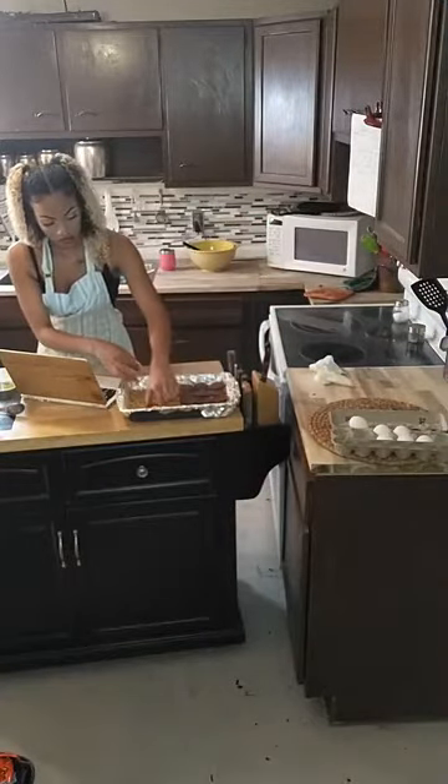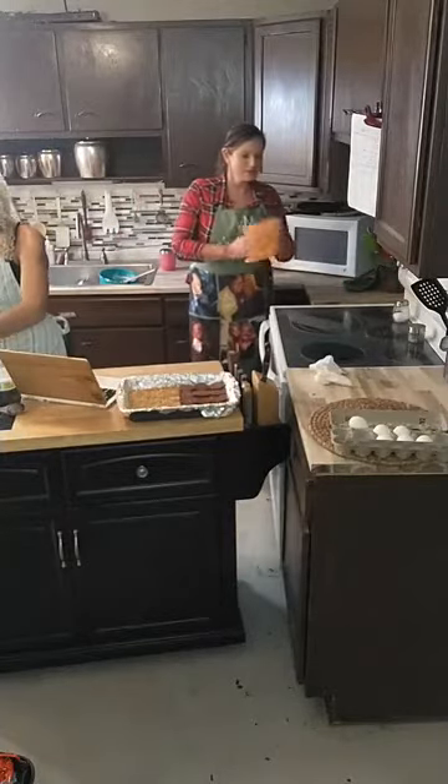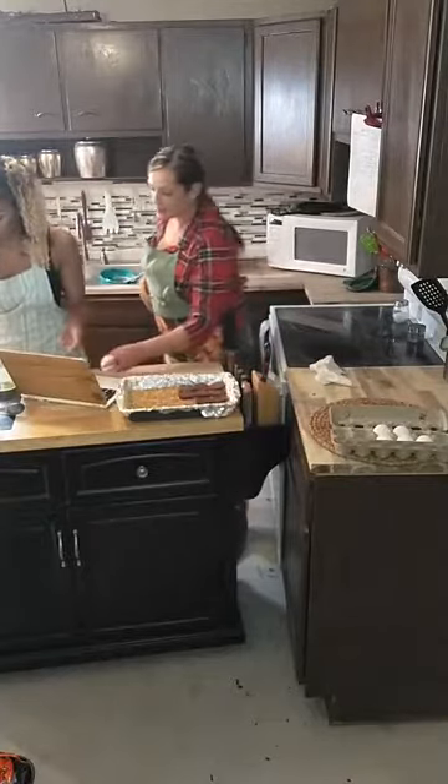All right, so we're going to switch this out. We're going to get our casserole out, taste it, and put our pie crust in instead.